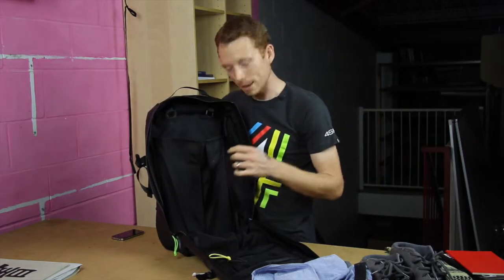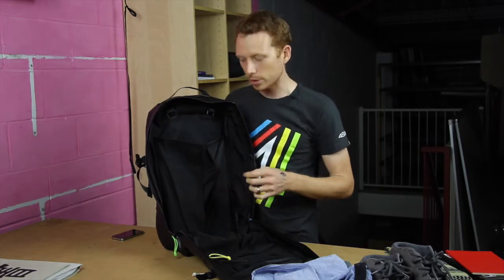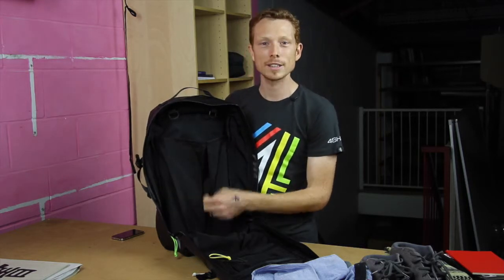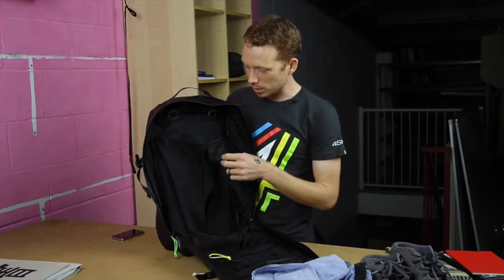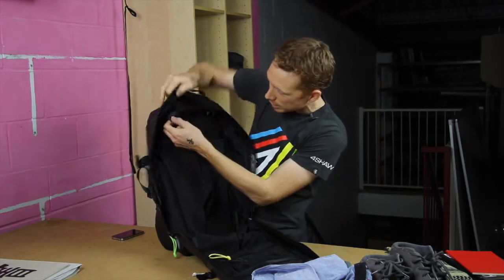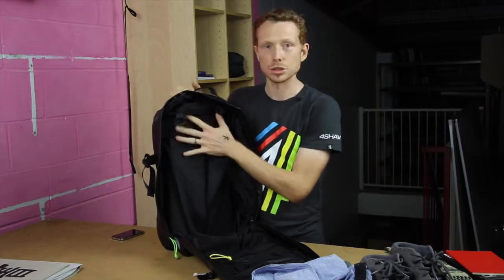On the material — this is 420D nylon, absolute stealth: black, black on black, murdered out. The 420D high-tenacity nylon is what other companies use on the outside of their bags, and we put it on the inside, which just shows you the level of OCD-ness that we've gone through in this pack. Furthermore, on the inside you've got little hang points so you can hang pouches or your water bladder from them, which just allows you to organize your bag a little bit better.